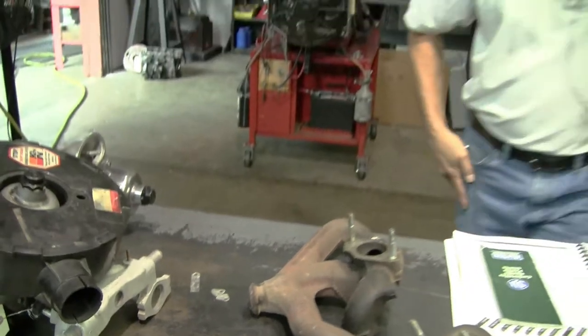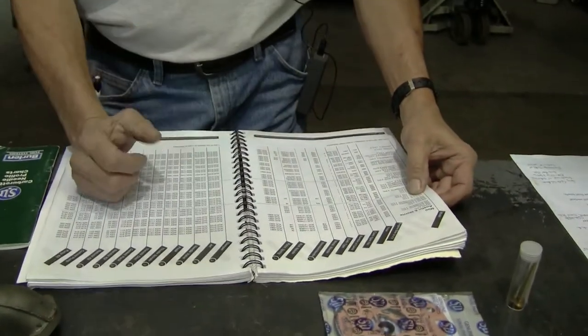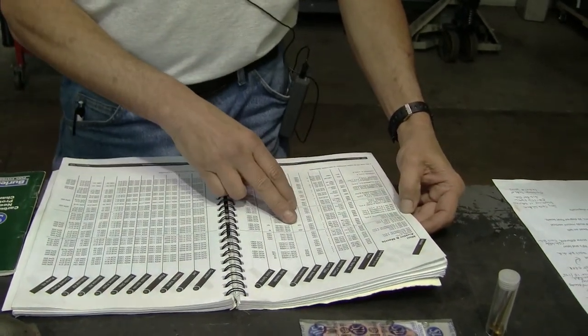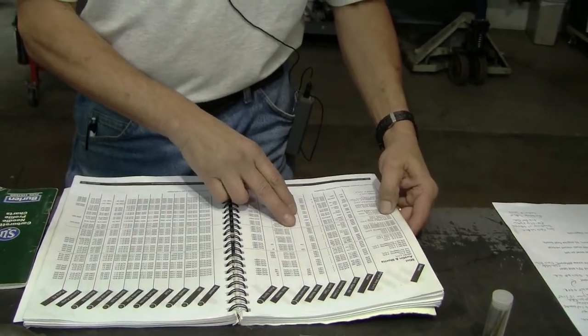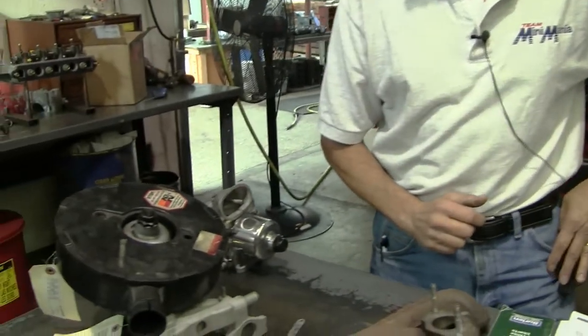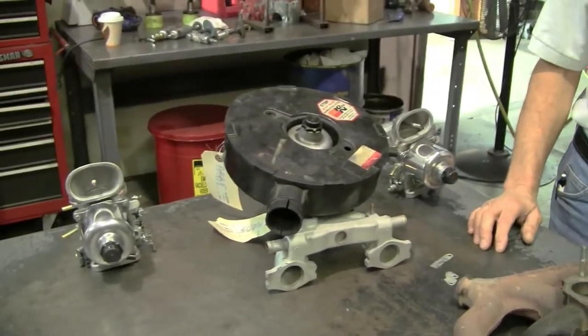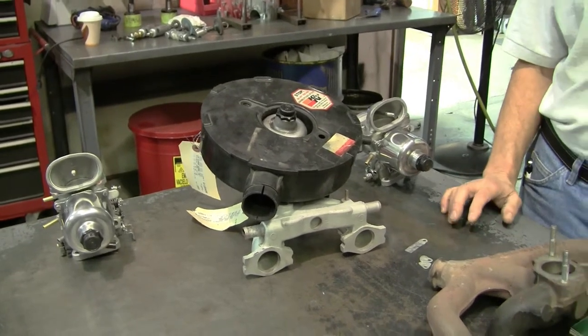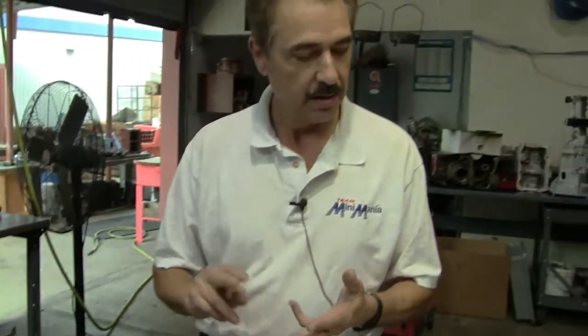Don't be fooled about what comes in a Mini, because if you go by the application guide you have an HS-2, which is a very small inch-and-a-quarter carburetor. You'll find that also fits an 850; you'll find them on 998s. And the other way around — you'll actually find an HS-2 on a 998, and also an HS-4, which is the inch-and-a-half, found on an 850, which is kind of hard to believe. That's a lot of carburetion. So here's a quick crash course on SU sizes: HS-2, HS-4, and HS-6.